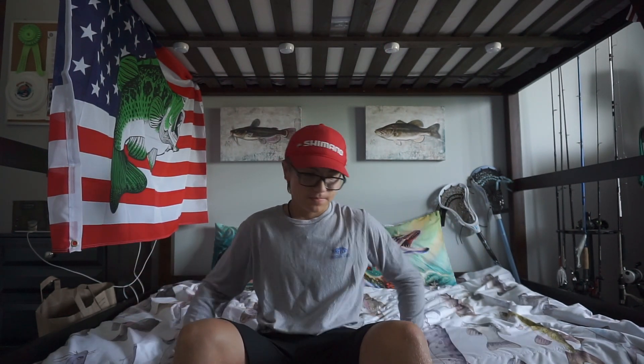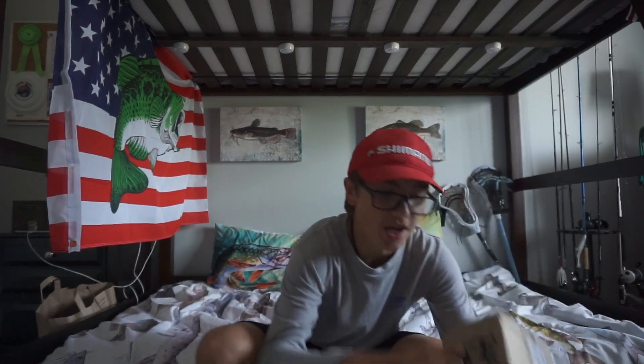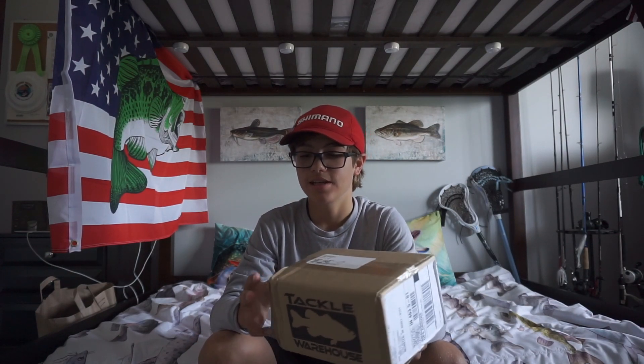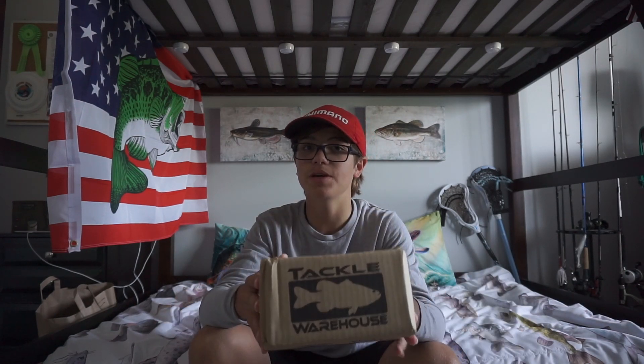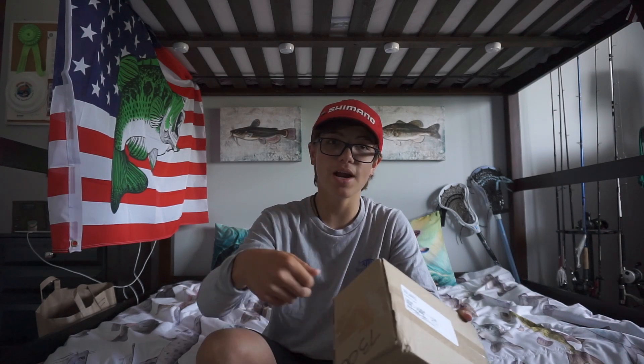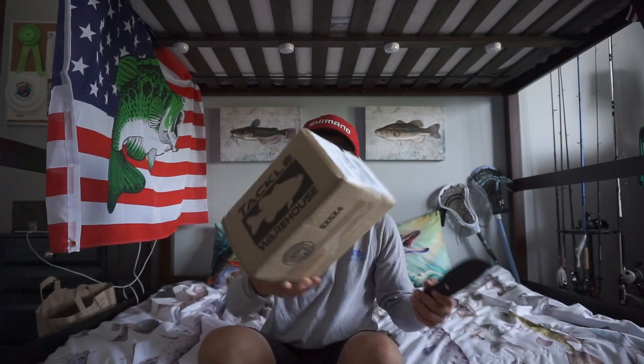Welcome back to another YouTube video. Today we have an unboxing — I got a new reel for throwing big swimbaits, musky lures, pike lures, and bigger lures in general. I'm going to be pairing it with my Bass Pro Shops Graphite Series musky rod that throws two to ten ounces. It is the Tranqs 300, right-handed paddle handles.